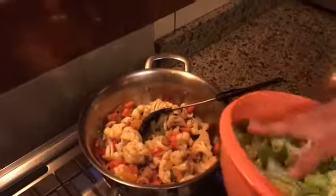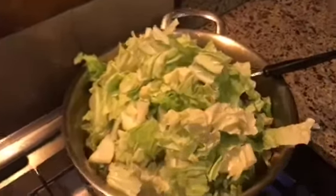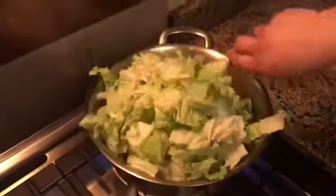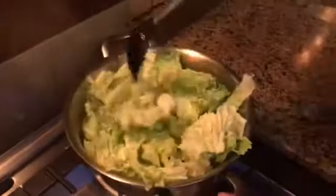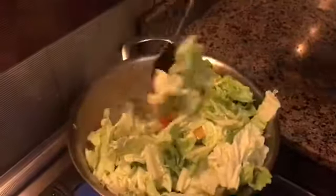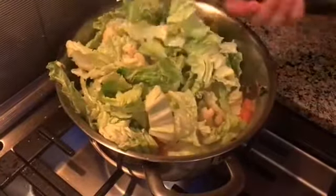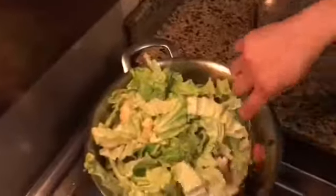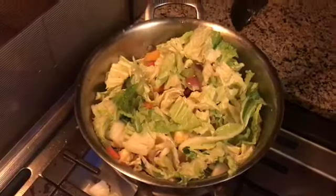So guys, the last one — I put the Chinese cabbage. This is all about vegetables, so healthy. We love vegetables. Just mix, guys.